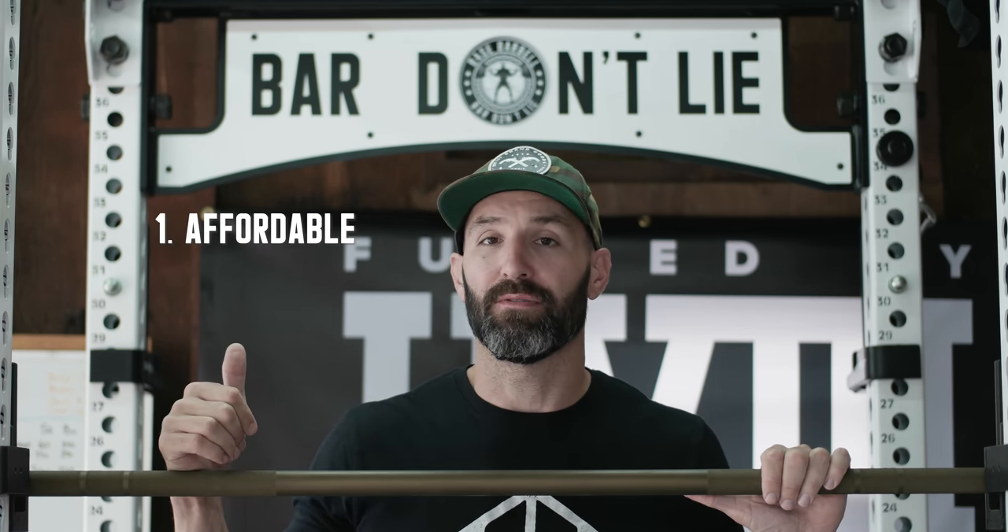Hey, what's up everybody, welcome back. Brandon here. Today I want to talk about a very interesting bar from Titan Fitness, which is their Blues City Olympic Bar — in this case in bronze Cerakote — which is one of two barbells they've recently released that are manufactured here in the USA. It's interesting because Titan Fitness is usually known for a couple of things when they come up in conversation.